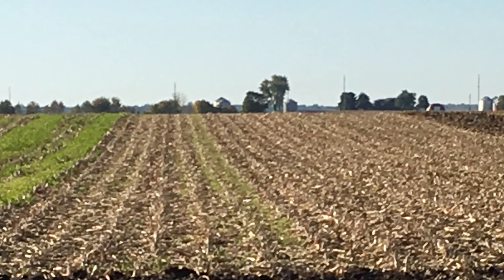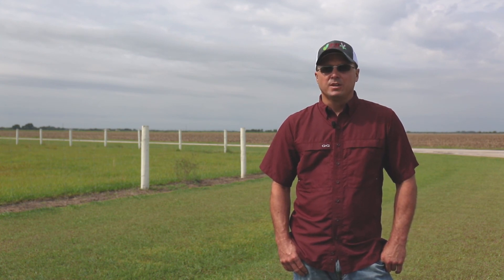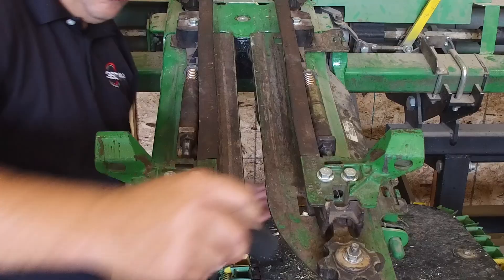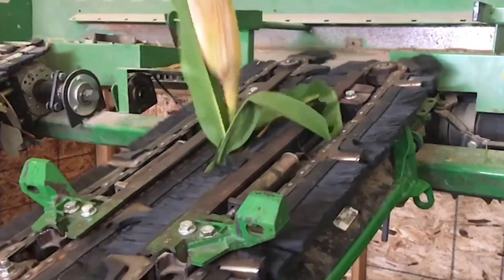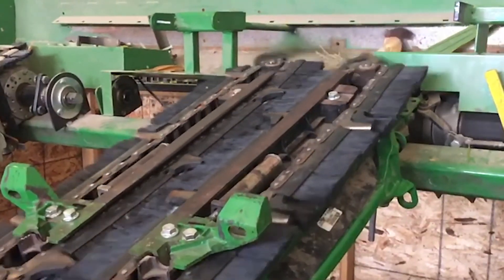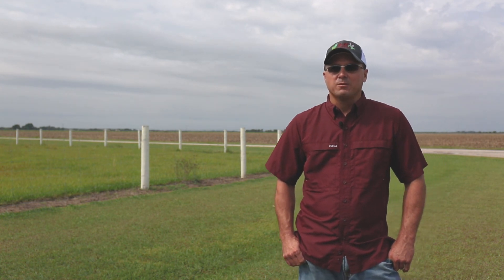The biggest adjustment when running the 360 Yield Savers was getting used to running the deck plates wider. It was something I was very uncomfortable with — it's kind of backwards logic: you widen the deck plates out to get less header loss. The guys at 360 Yield told me that's what I needed to do. We were building up a little residue on top of the head. I asked, 'If you widen the deck plates out, how are the nubbins going to hold?' But widening them out reduced the residue on top and did exactly what the Yield Savers were designed to do — more kernels going into the head and less on the ground.